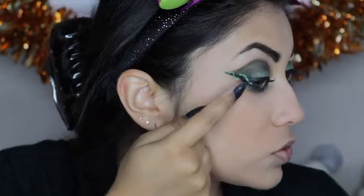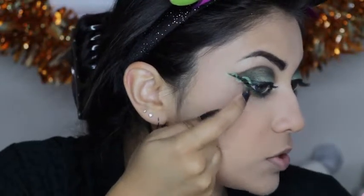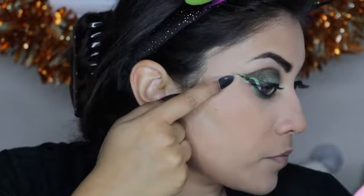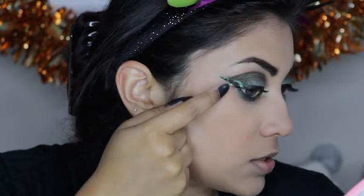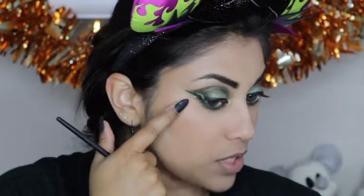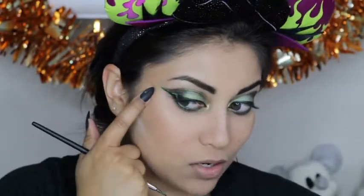I zoomed in so you guys can see — I just created loops: up, down, up, and down. The second and third loop I connected in the front, so it kind of looks like it is twisted around the eyeliner. I am going to copy this same design on the other side.